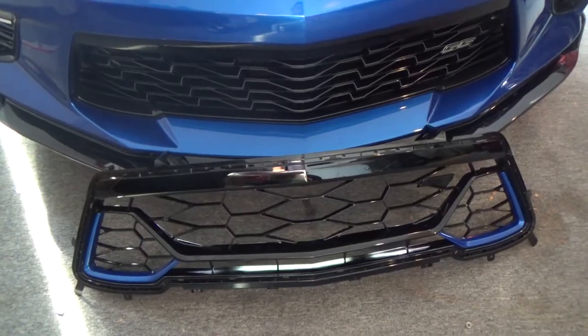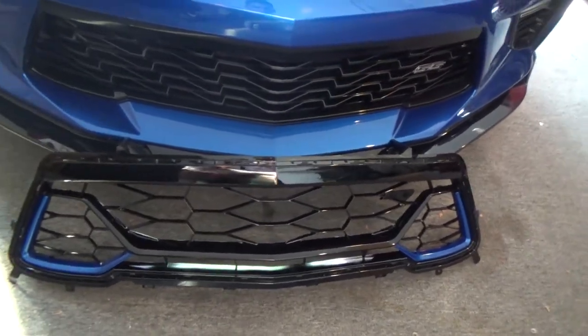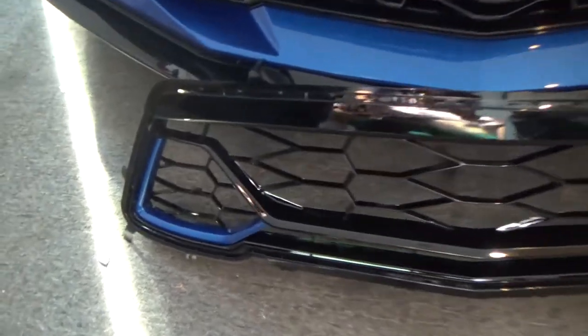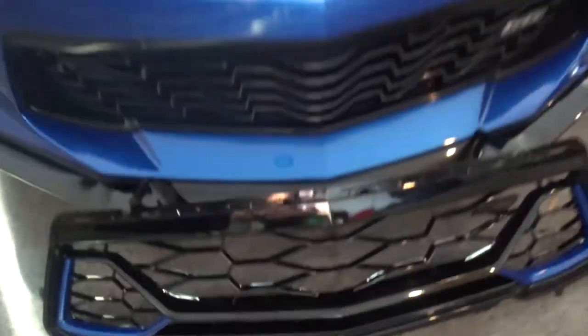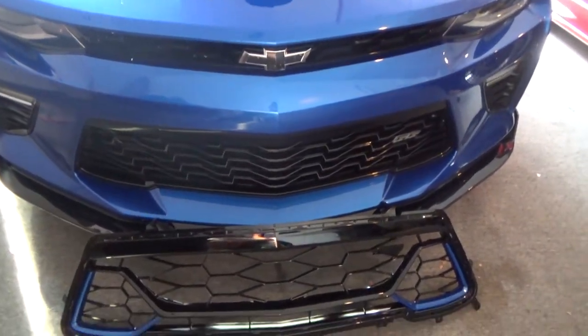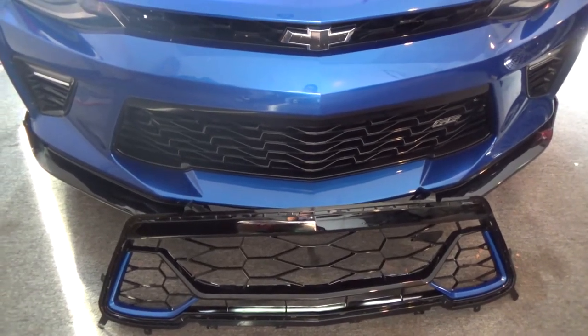It is the same exact fitment as the OEM grille. So pretty much just like plug and play type of style deal. But if you want to get one of these check out nextgenspeed.com. You can get them for around $350. And these accents that are color matched will come in the color of your car. So if you have a red Camaro it will match the same color. Black Camaro same color. Any color Camaro it will match to your car. So it's a pretty sweet deal but check out nextgenspeed.com and we'll hook you up.